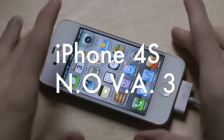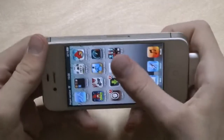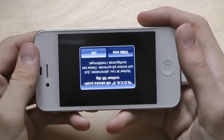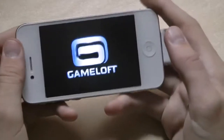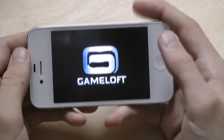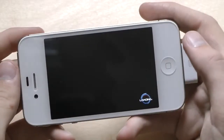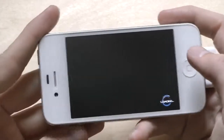Hey guys, so today I want to go ahead and check out Nova 3 here on my Apple iPhone 4s. I've been playing this game a ton on my other devices, mostly Android smartphones and stuff, but it's also available for iOS and for the Apple iPad.